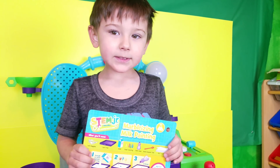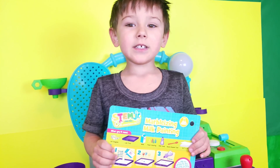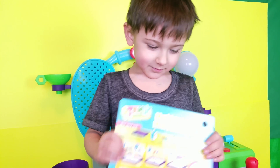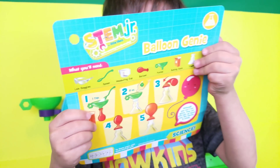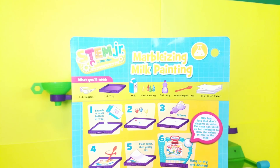Marbleizing milk painting. Today on Asher's Day, we're doing marbleizing milk painting.